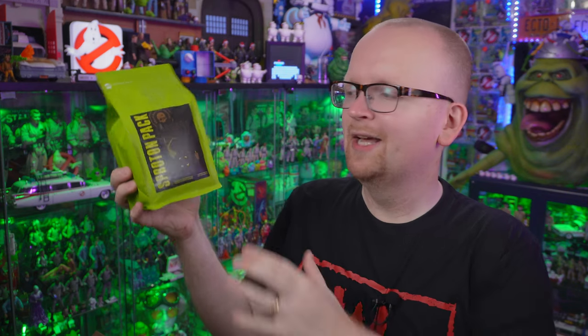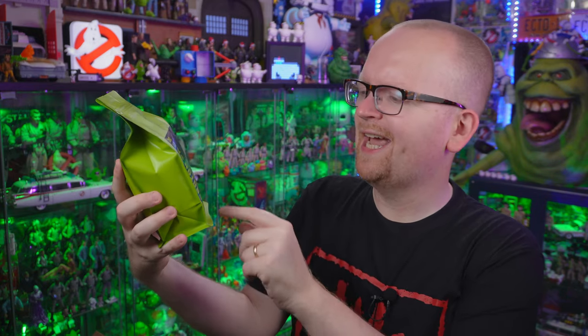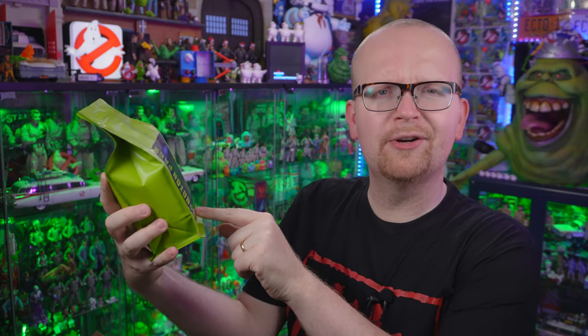I'm assuming you're probably curious as to exactly what does Ghostbusters themed coffee taste like. Well, it's not inspired by Ecto Cooler, despite the green bag that it comes in. So no oranges or tangerines here. This is said to have raspberry, dark chocolate, and nuclear accelerator notes.